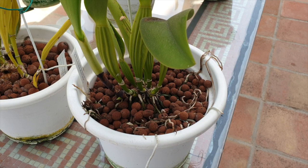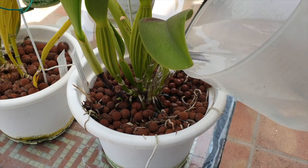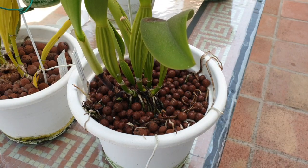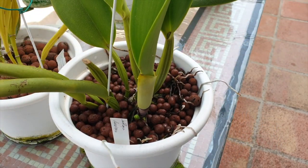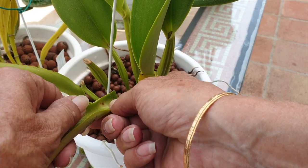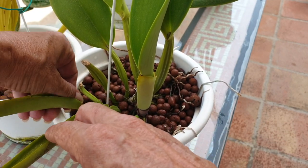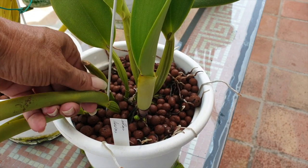We'll start with Cattleya dawiana. She grew a beautiful new growth that is now starting to grow its root system. And on the other side of the pot, she's evidently starting another new growth. See these curling leaves? That's where scale have been hiding — and they've been treated. I don't like this one bit, but these are the old seedling leaves so they have served their purpose. I think I could actually cut them off, but I'm going to leave them for today.